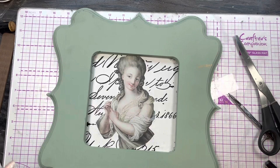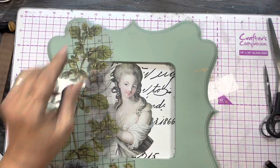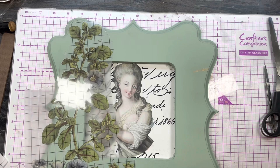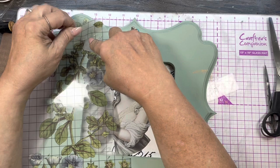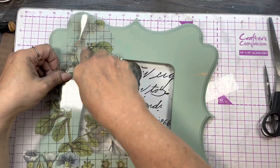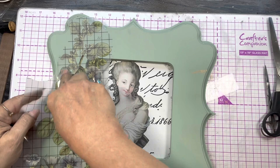Now here's some more of the IOD transfers. I thought, oh, this would be lovely — with the flowers and leaves on the outside. Once again I get my stick and I start rubbing. Once I start getting it going, it starts lifting up on its own, or I start lifting it up and it starts laying down on its own. They call it Ride the Wave. It's kind of fun to do. And you can see where I hung it over the edge and it just lifted up by itself. Sometimes you have to do a little trimming.